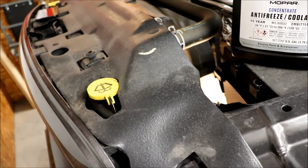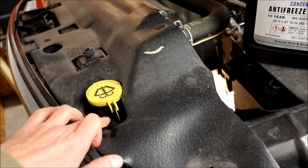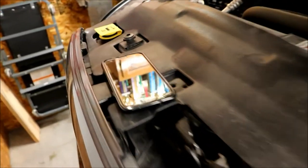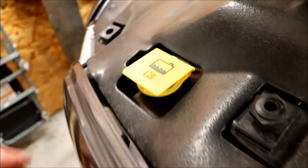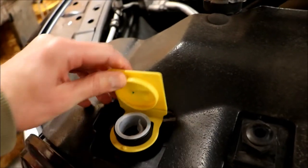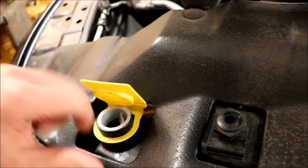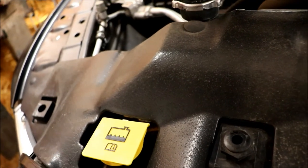That got me thinking — on the Ram I can't see the washer bottle because it's black. And the overflow is the same way. When I first got the truck, I looked and I couldn't see anything in there. The bottle is black, so you can't really tell.